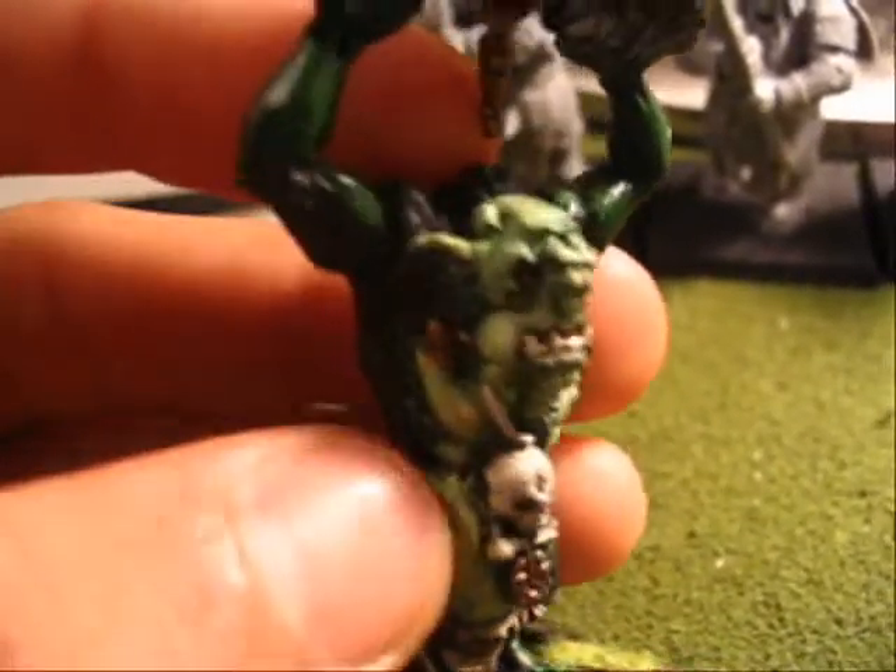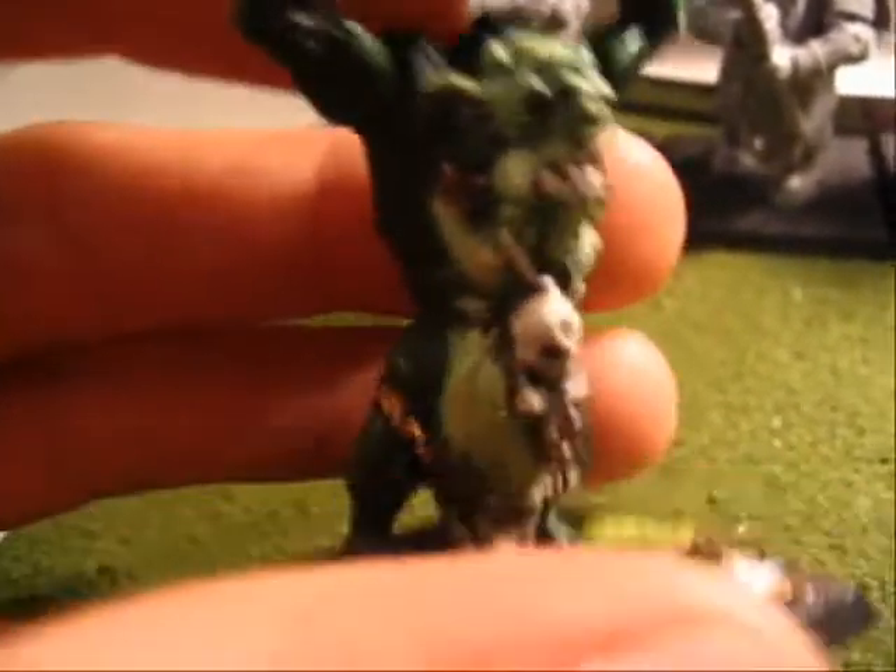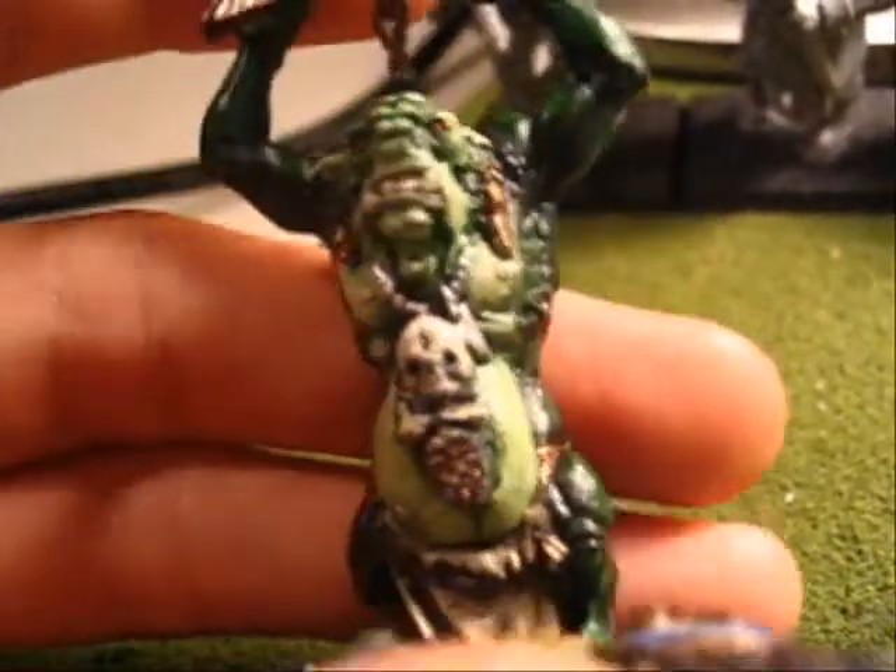To lighten it up — this is actually Dark Angels green, and that's the only green I used on this entire model. I used Bleached Bone instead of Skull White to lighten it up because I wanted it to have a little bit more of a pale appearance rather than just kind of light. So that's what I did.